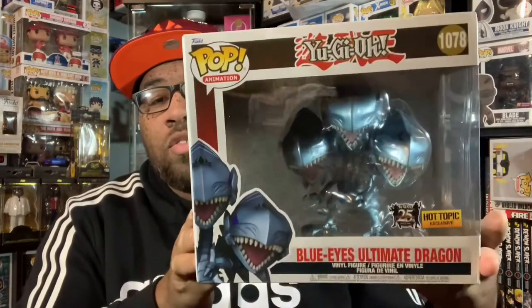What's up YouTube, it's your boy Maker21 back with you with another video, and today we have a review of the Hot Topic exclusive Blue Eyes Ultimate Dragon, so let's get to it.